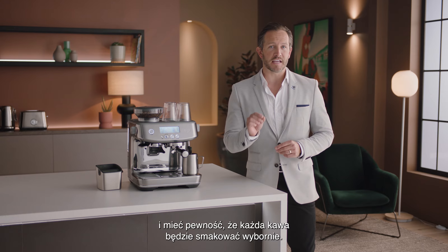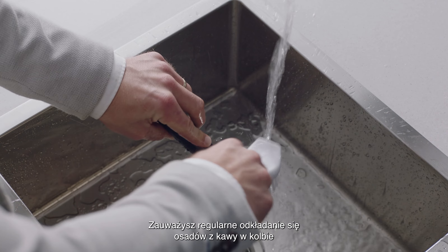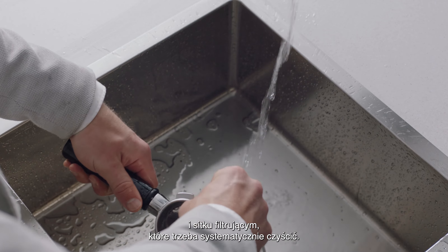Cleaning your espresso machine is vital to keeping it in the best working order and ensuring that each and every coffee tastes great. You may notice a regular buildup of coffee residue in your portafilter and filter basket, which should be kept clean regularly.